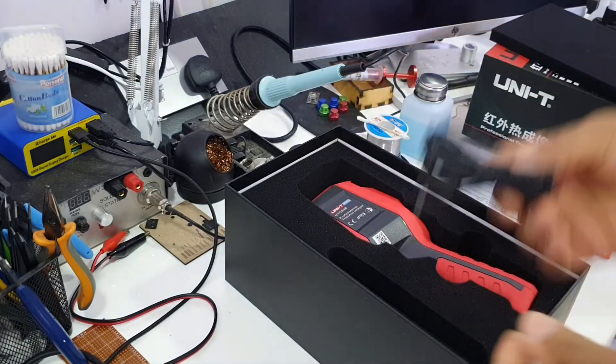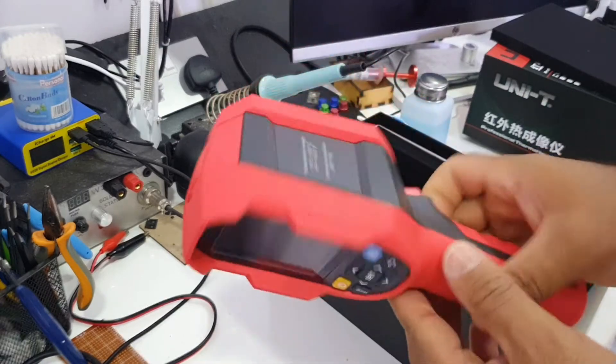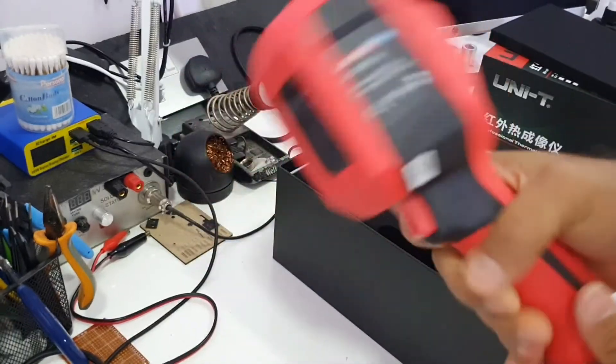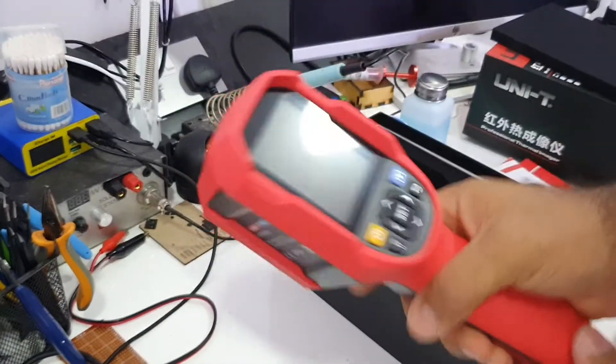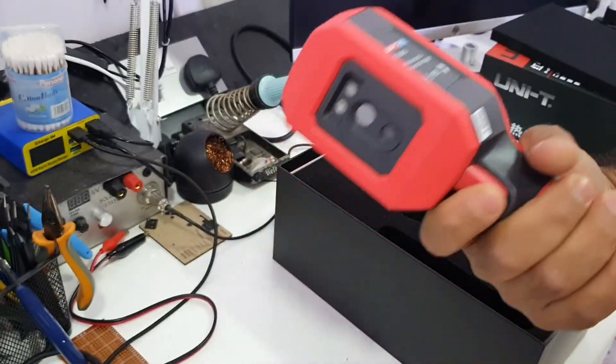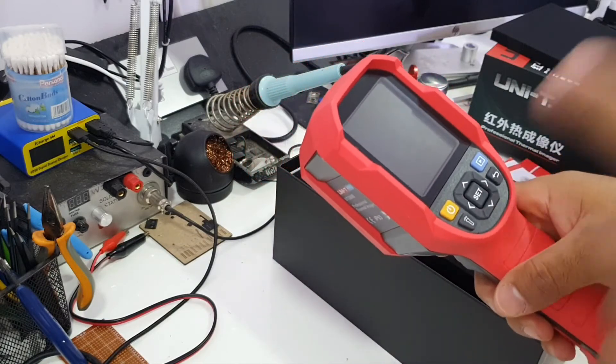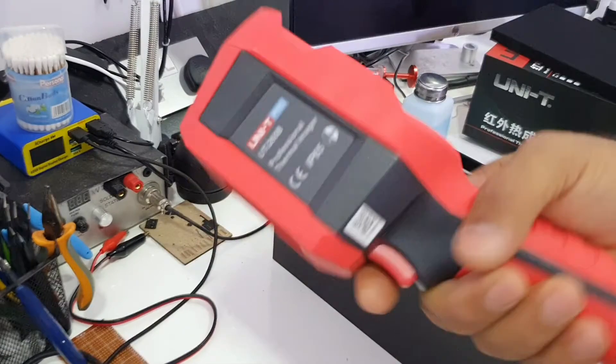And here is the camera itself. It's really amazing — it really feels good in the hand. We're going to try it for repairing laptops and other things.